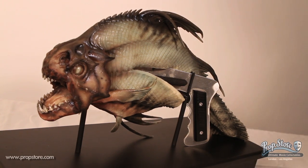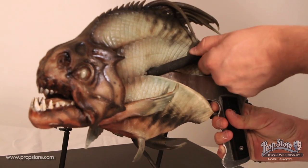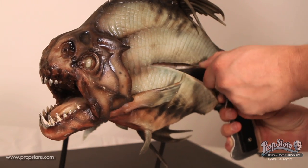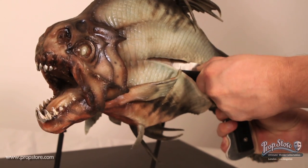The skin on the piranha is made out of silicone and features a detailed scale painted exterior with a slit running across the right side exposing the metal and fiberglass armature. The armature consists of a handle with a mounted trigger that operates a bite mechanism on the fish.